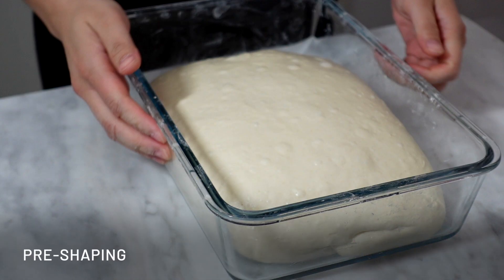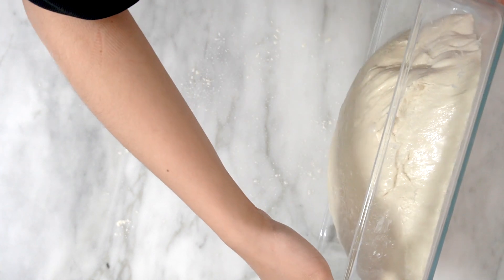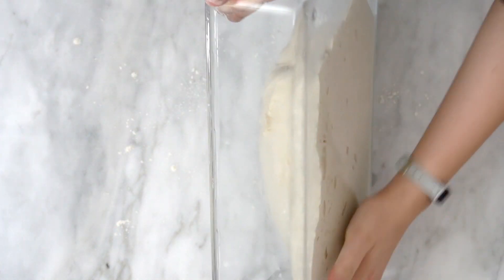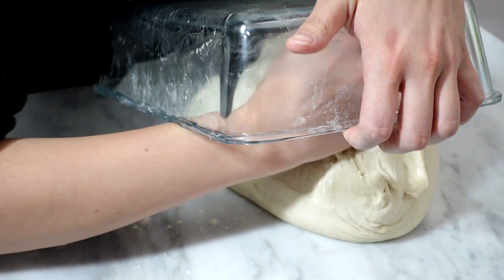Finally, it's time for pre-shaping. We can pre-shape only when we're happy with the bulk fermentation. Bulk fermentation is done when the dough is double its size and it has a lot of bubbles on top. First, I'm going to flour the surface, use my hands to release the dough from the side, and then let it fall onto my countertop so we can do the pre-shaping.